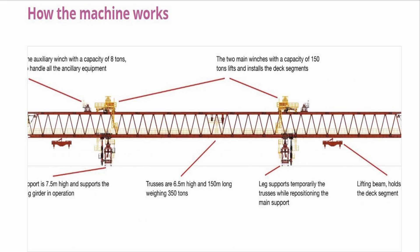So this completes the components of the launching girder: the main legs front and back, the small front and rear legs, two trolley cranes, the lifting beams, and the two auxiliary trolley cranes. Thanks to HS2 for the drawing.